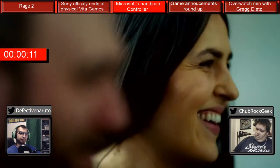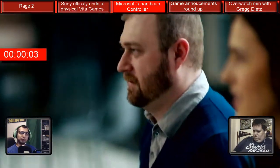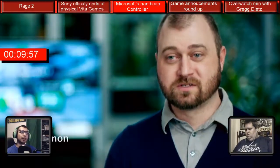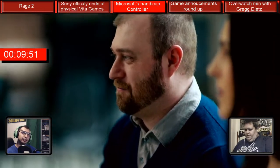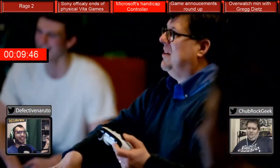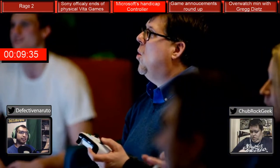Now our next topic at hand — something that you and I talked about on 'What's on Tap,' and we're both very, very happy that it's happening. It was reported by Jez Corden: Microsoft's new Xbox controller designed for accessibility leaks ahead of review.